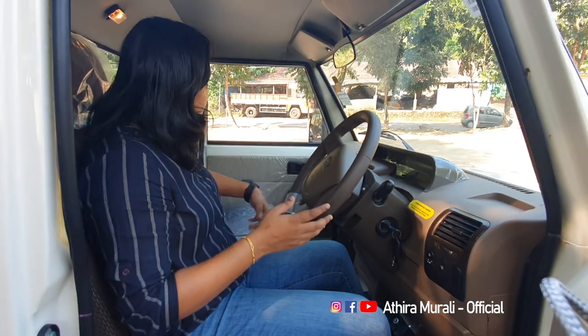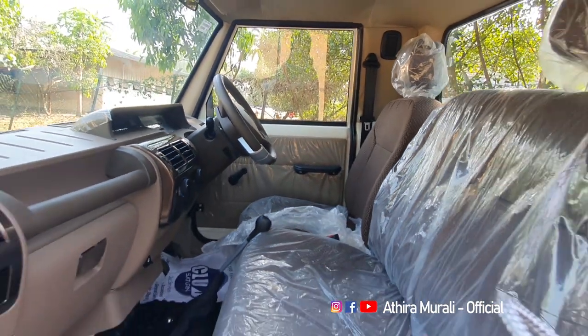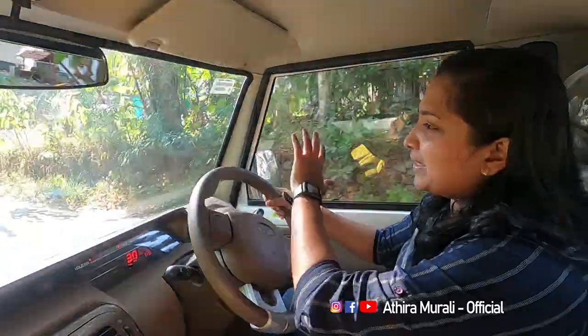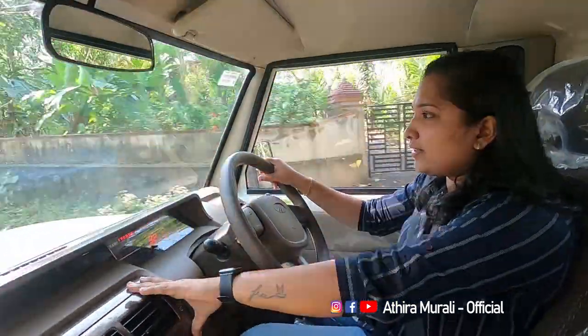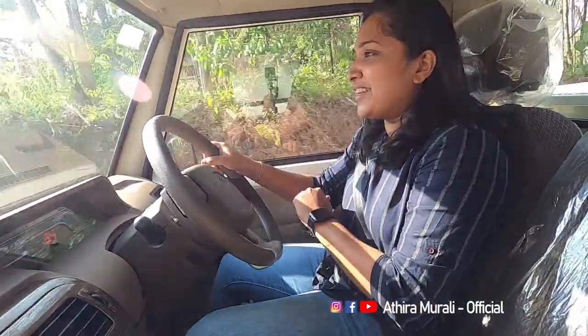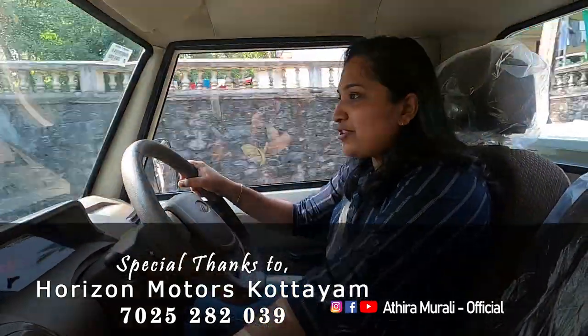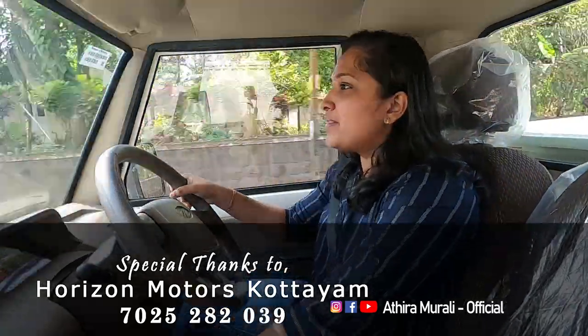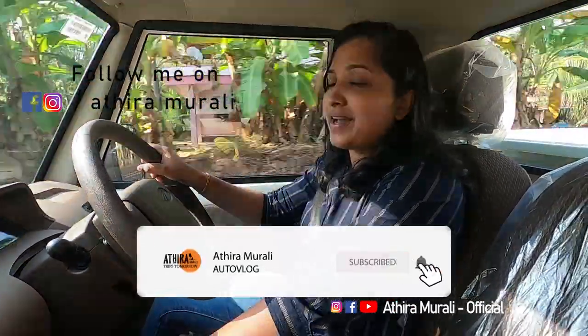The seat is very comfortable. In case of an emergency situation, we will have a little bit of room and space. The seat is really cool. We saw the review of the car and we have some details to check. If you are interested in this video, please share and subscribe to our channel and click on the bell button.